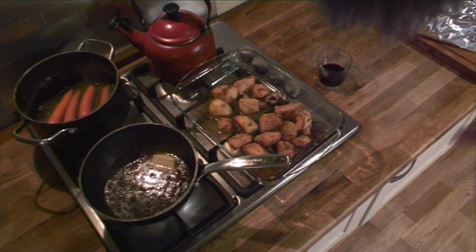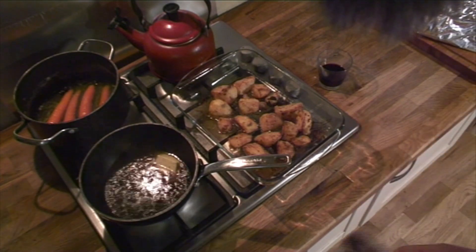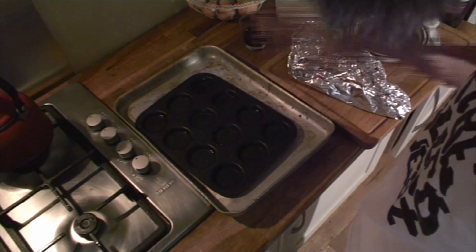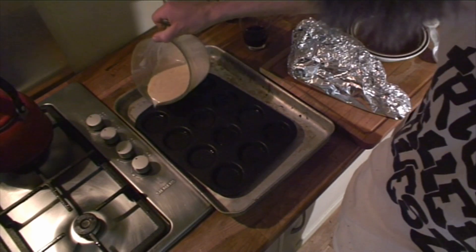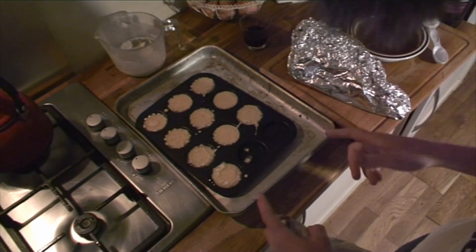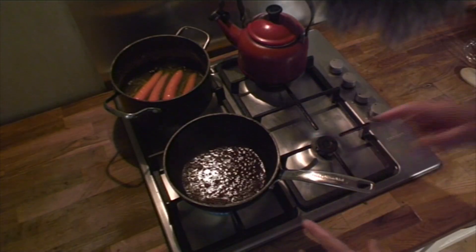At this point we can probably take the potatoes out of the oven — they're nicely cooked, so we can just keep those warm. Now we can start on the Yorkshire puddings. Grab your pan out of the oven — it should be nice and hot — pour a little bit of your pre-made batter into each well, chuck those back in the oven, and don't touch them for 25 minutes.